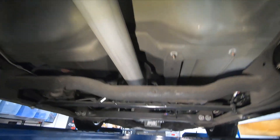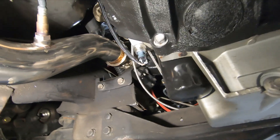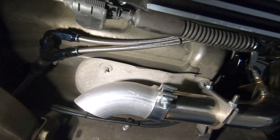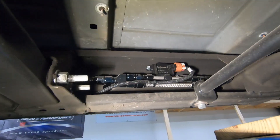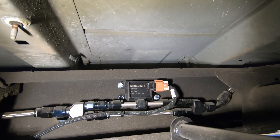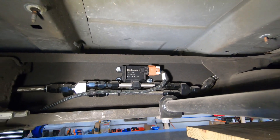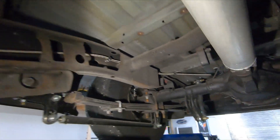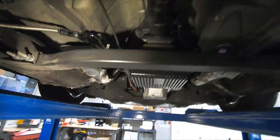Nothing too fancy under here — common upgrades that most people make. It's got a full 10AN feed line fuel system that splits into dual 8AN lines; each one feeds each side of the fuel rail. The return side is 8AN. It is set up for flex fuel — we split the 8AN return into two 6AN lines so that we don't have a flow restriction. We have the flex fuel sensor mounted on the return. We can run 93 or E85 and any mix of it, and the Holley EFI will account for the difference in tuning and make the necessary adjustments.